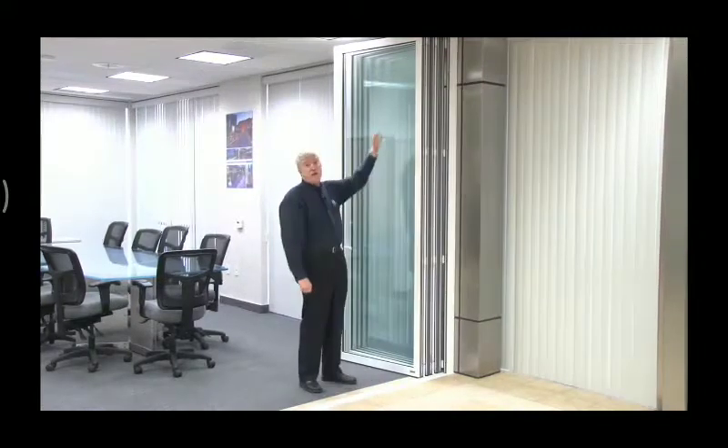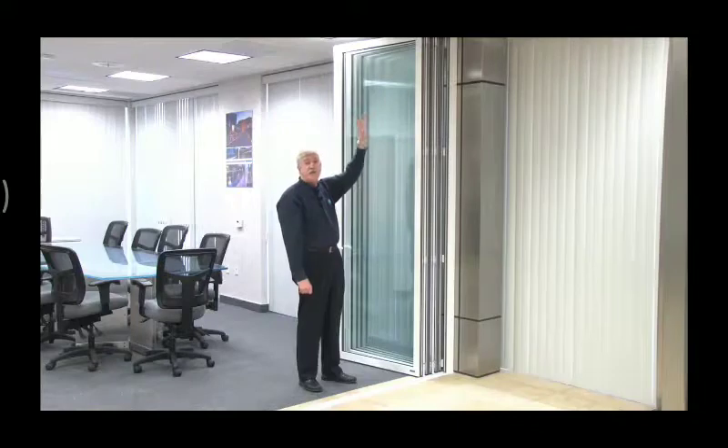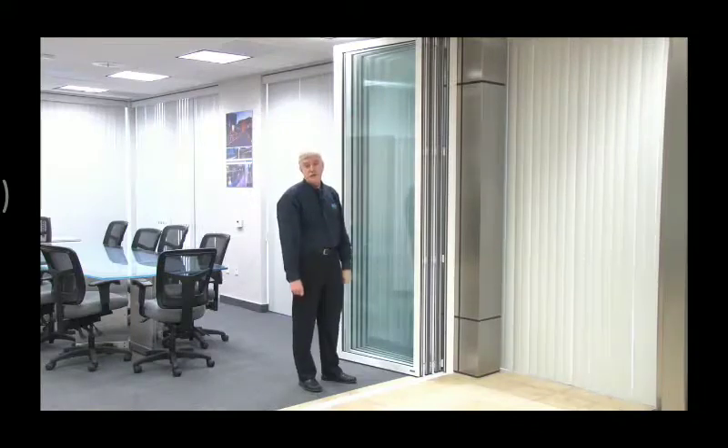Now also, all of your stacking weight is down this end of the system. That's why we have you put in these screws every 6 inches in that first 24 to 36 inches of the system.